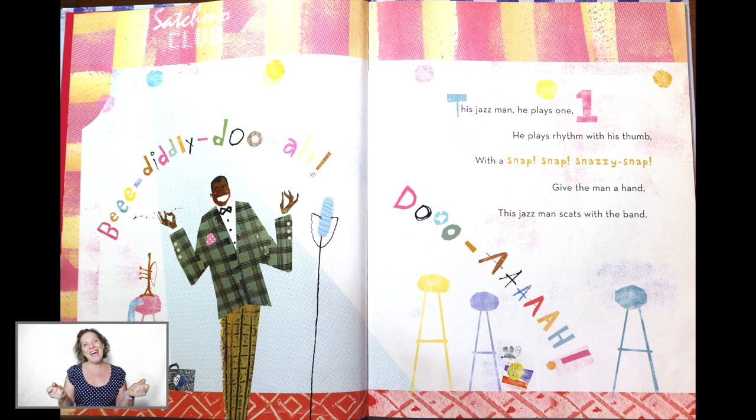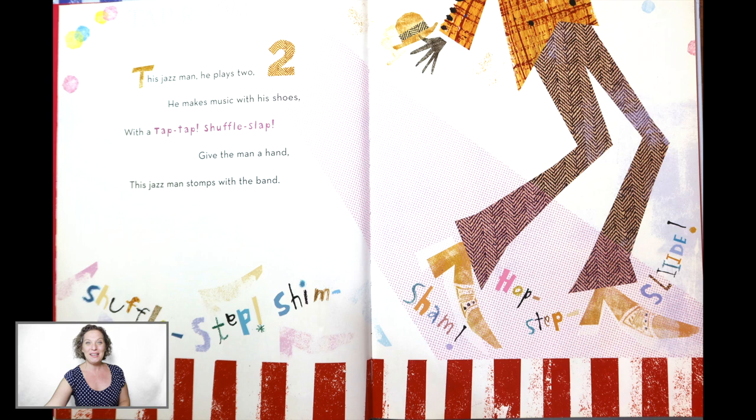Stomp your feet. This Jazz Man, he plays two. He makes music with his shoes. With a tap, tap, shuffle, slap. Give the man a hand. This Jazz Man stomps with the band.